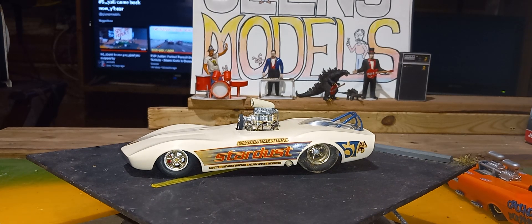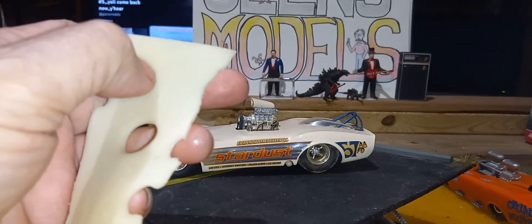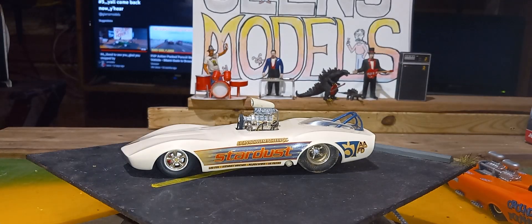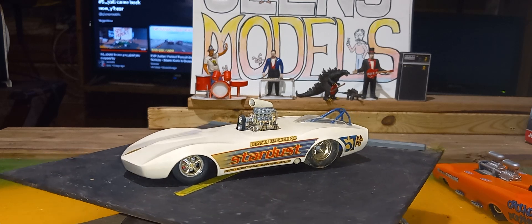Who cut the cheese, man? Somebody just cut the cheese. This was a full piece of cheese just a minute ago and somebody has cut it in half and taken it. That's my cheese, puppies. If I want you guys to have a treat I'll give it to you - don't be taking mine. Anyway, sorry about that, I got distracted.